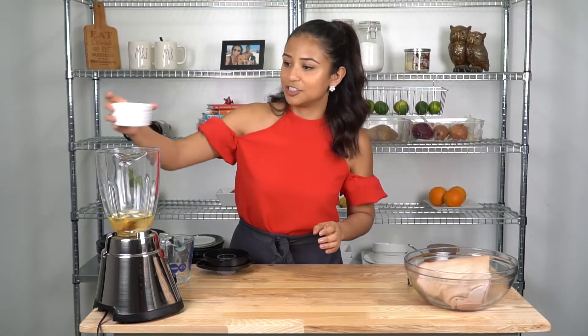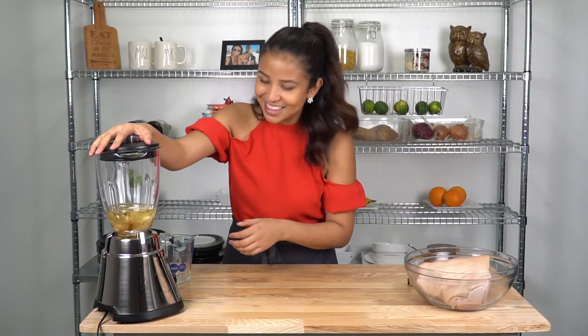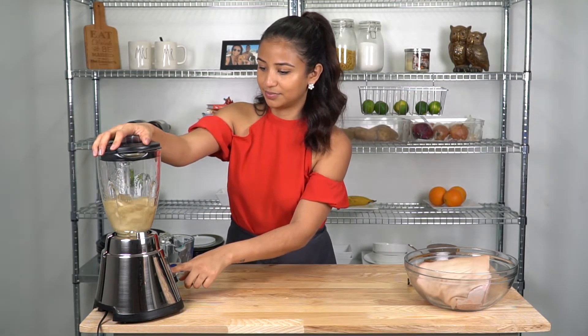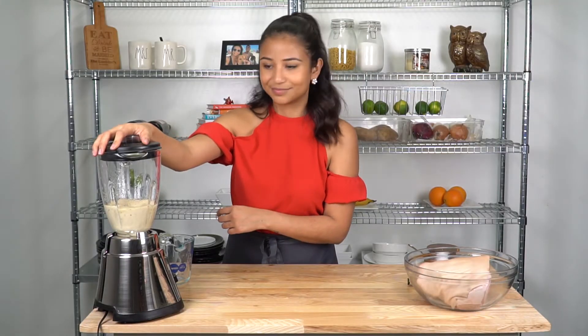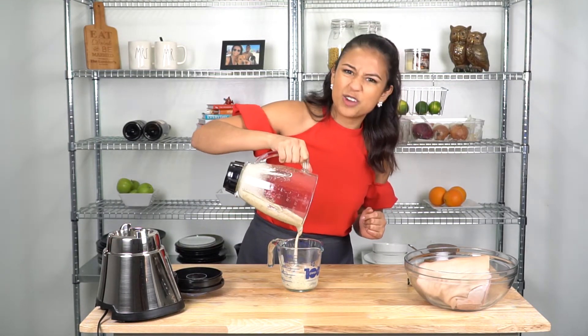I also have some vegetable oil. Now we're just going to blend that up and we're almost halfway done. I'm going to pour my marinade into a more manageable bowl — look how creamy that is.